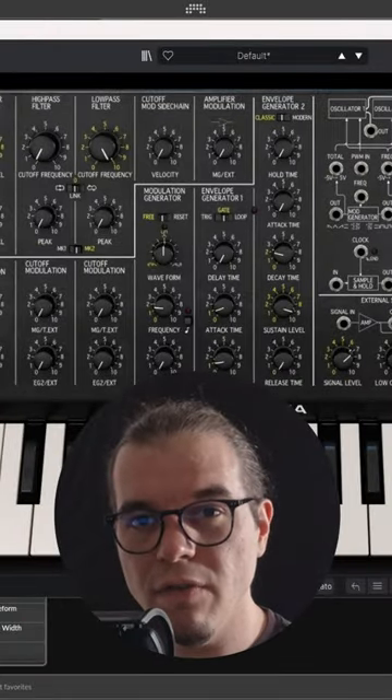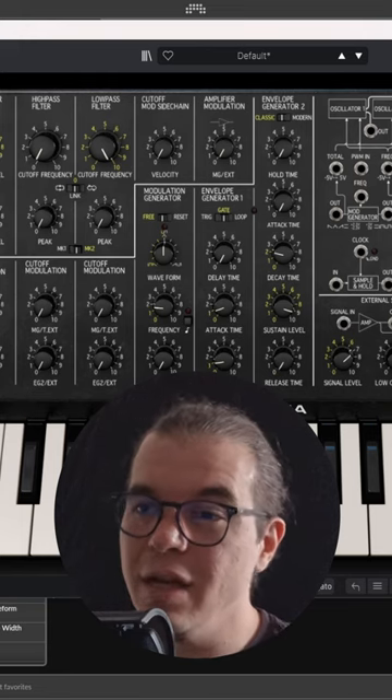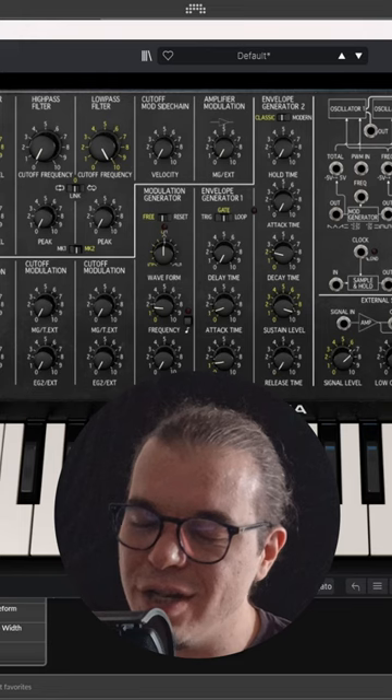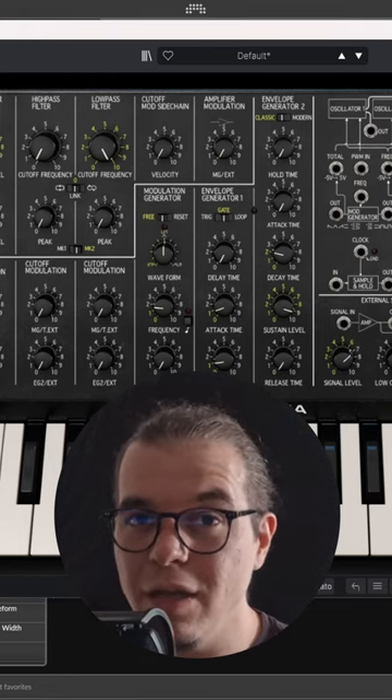My name is Oli and this is episode number 32 of It's Shades of FM, where I teach you how to make the most psychedelic FM leads and sounds. In this new episode I want to teach you how to make the most aggressive yet extremely juicy and organic FM lead using the Korg MS-20 emulation by Arturia.